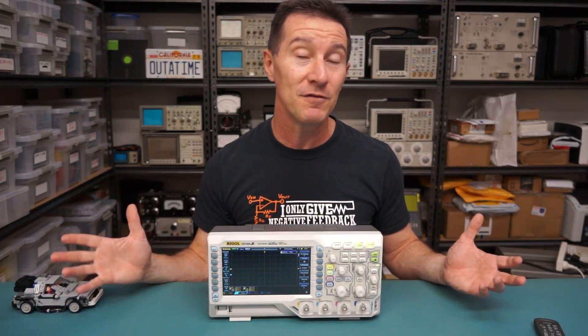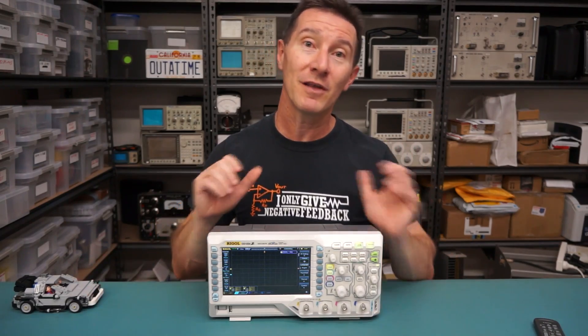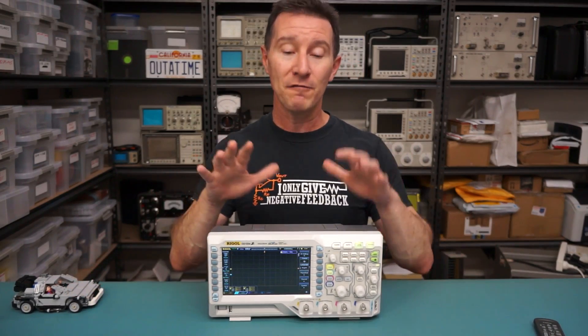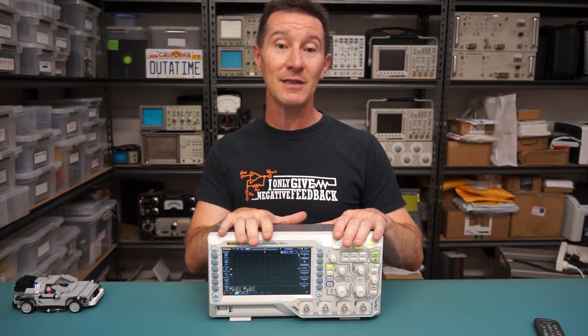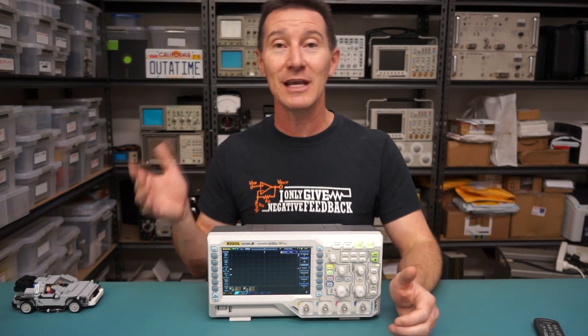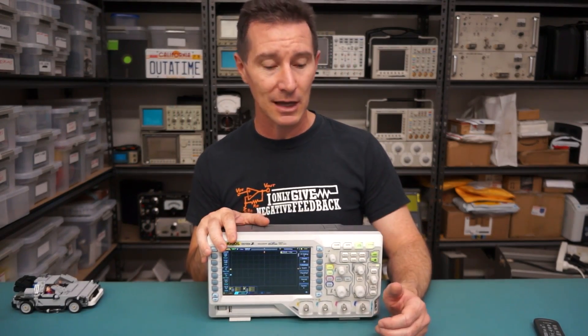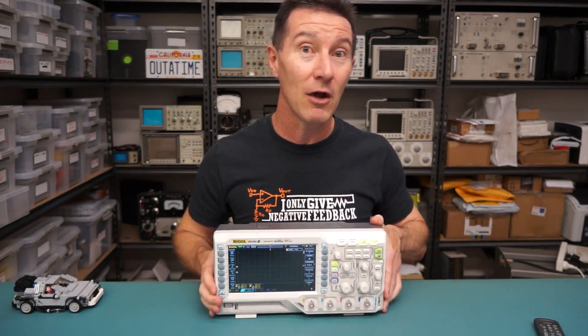If you want more detailed stuff, I've linked videos down below — the teardown video, firmware issues and fixes, and a reverse engineering look to see if it actually has the 100 MHz bandwidth built in. And yes it does. This is a summary review video, let's go.